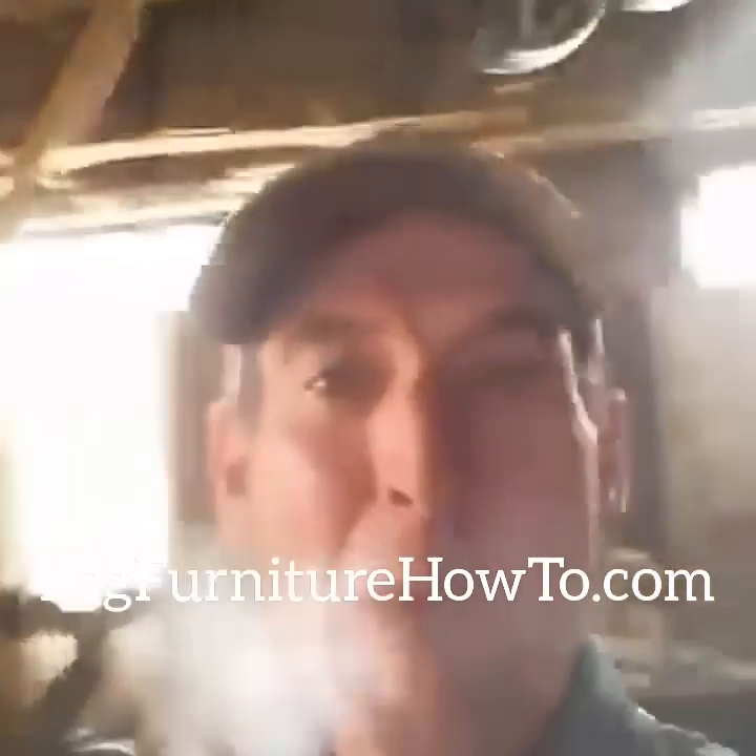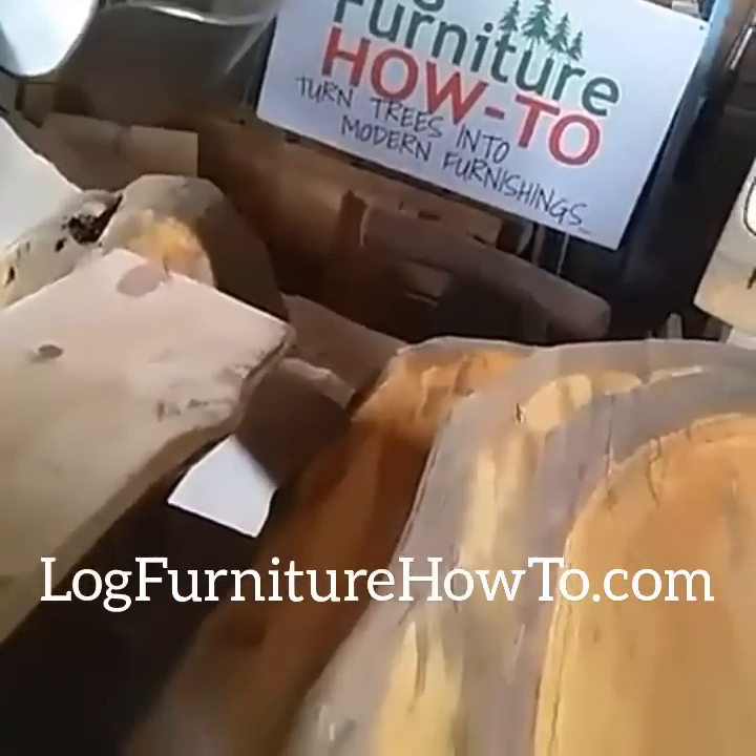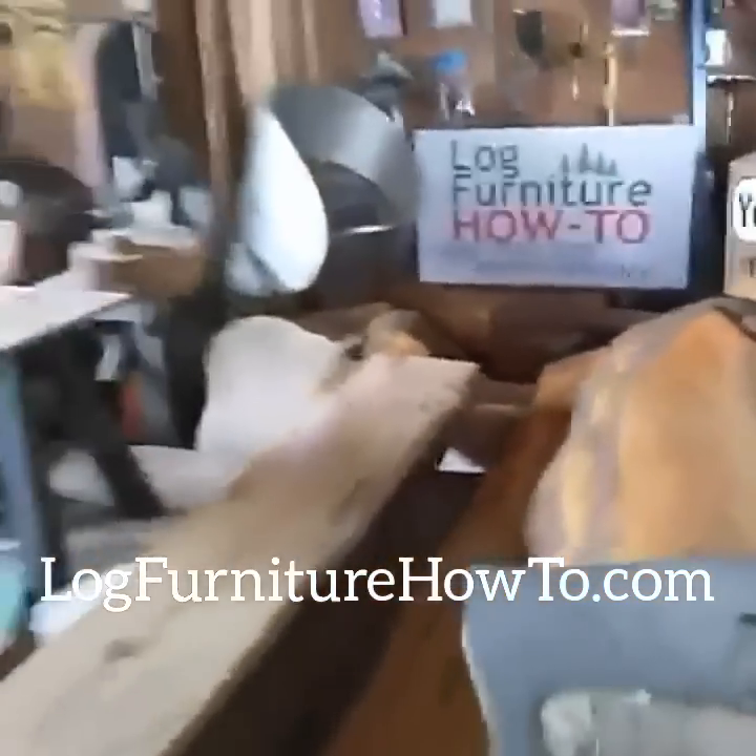Welcome back to LogFurnitureHowTo.com. Let's get this day started. Territory Days draws a lot of folks — it gives us a chance to talk to a lot of people about furniture, but we need small gift items, and that's what we're working on here.